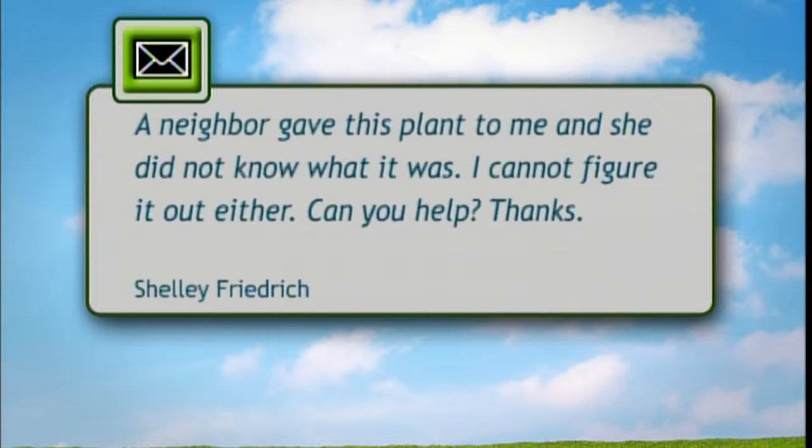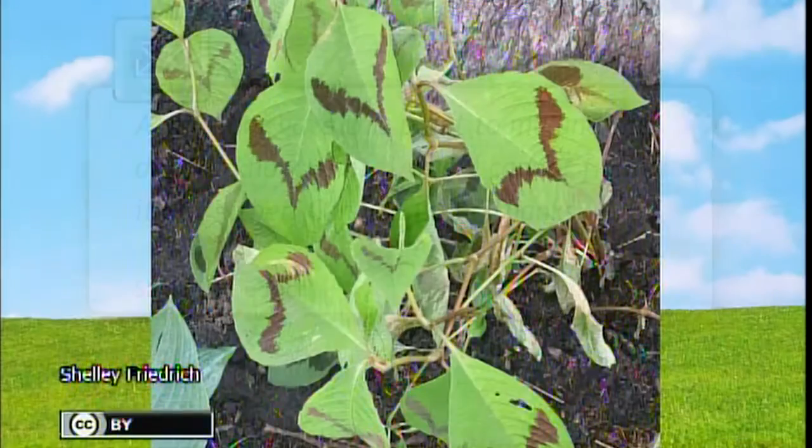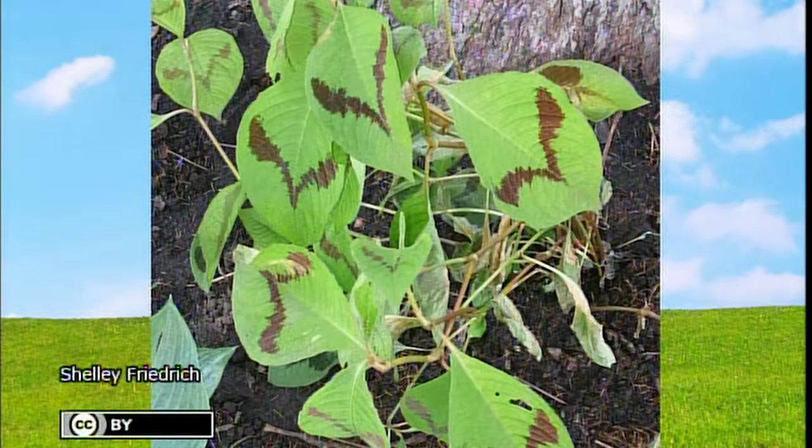Let's go to Shane Coulter next. I'm Shane Coulter, one of the family owners of Country Arbors Nursery in Urbana and Onarga, Illinois. For 20 years I've answered all kinds of questions about pretty much anything green — if it grows in Illinois, I pretty much get to handle it. My question today: a neighbor gave someone this plant and she does not know what it is. You have a plant called Persicaria, and the reason they gave it to you is because it grows viciously and very fast. You will have lots of Persicaria to give to somebody else.